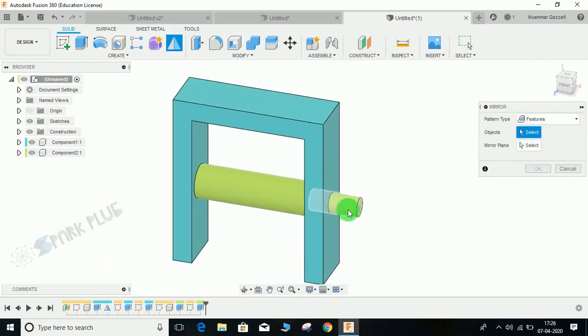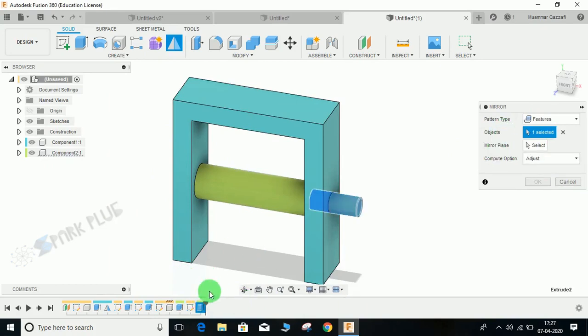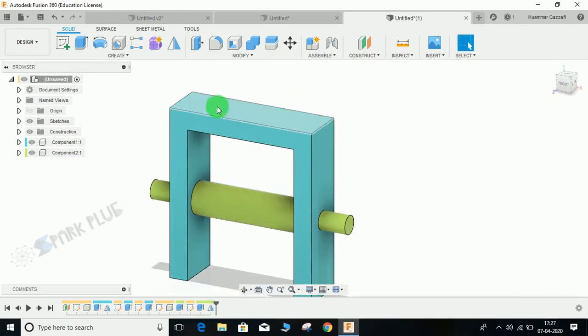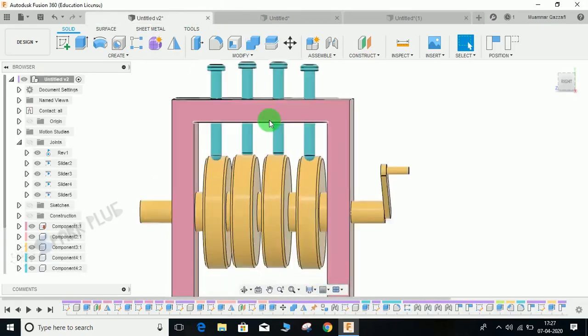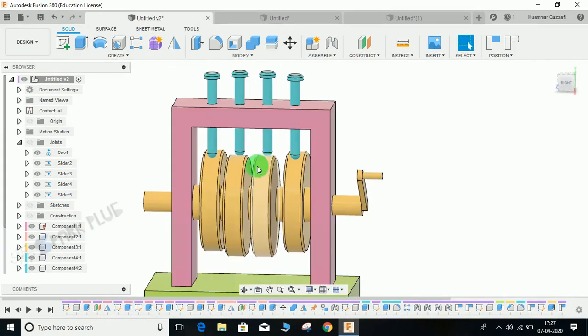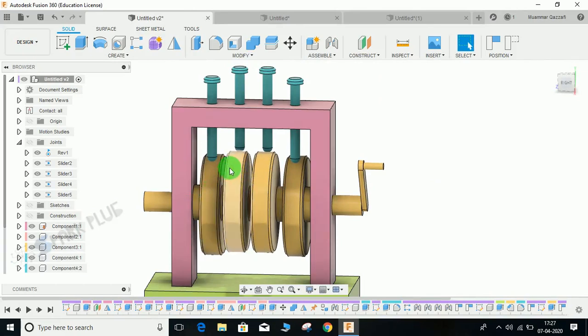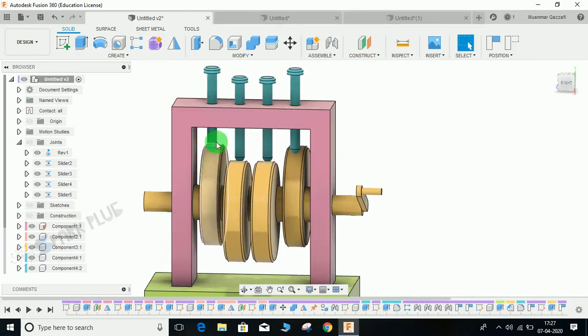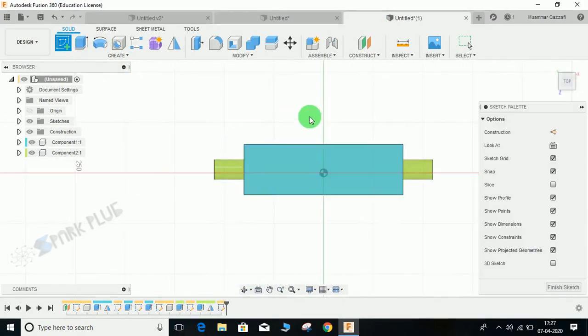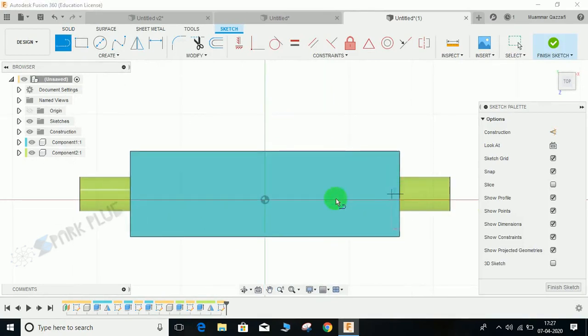Go to Mirror > Mirror Features. I am going to mirror this so it automatically gets made on the other side. Select the last extruded feature from the timeline, set the mirror plane to the symmetric XY plane, and press OK. Now I am going to make the hole on top. There is no fixed location — the followers' holes just need to be directly above your cam. Click on this surface and press L for Line from the center.